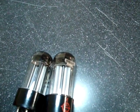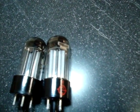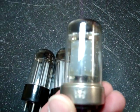Hopefully this little primer has helped you on identifying a very special or very rare 5AR4 tube. All of these vintage tubes will sound wonderful in your hi-fi.